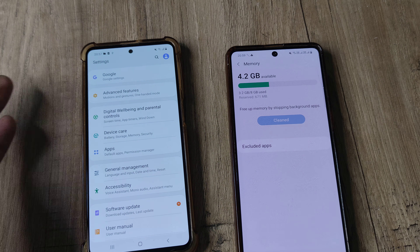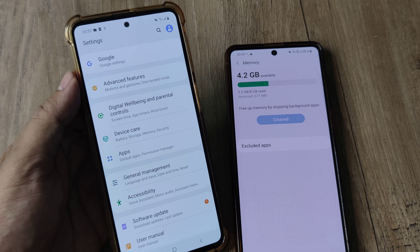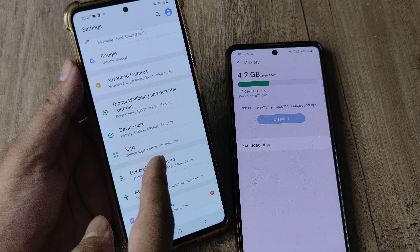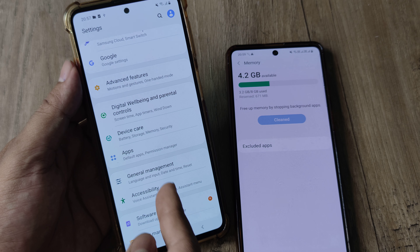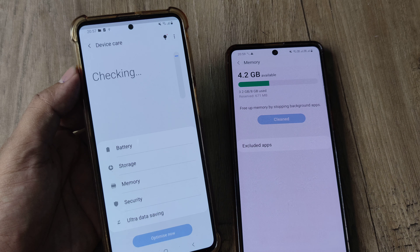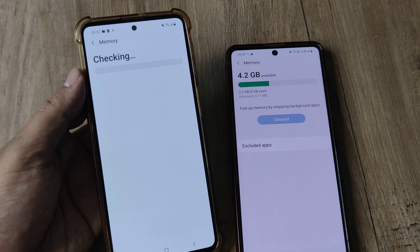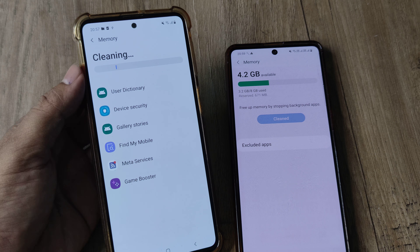I wanted to show how it works on different Samsung M series phones. On the M31s, I scroll down and it's not called Battery and Device Care — it's called Device Care. You can also use the search icon and search for Memory. I tap on Memory and it does the same thing, letting me know how much memory I can save. I tap Clean Now.